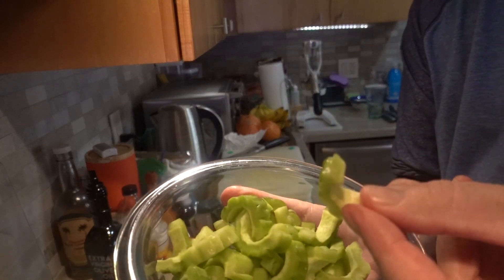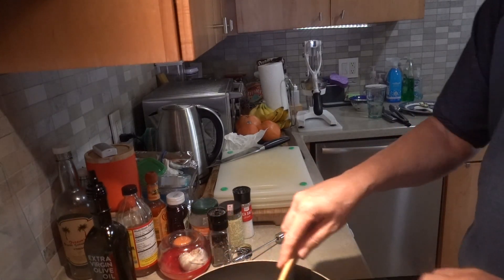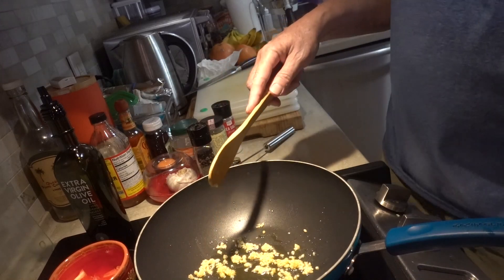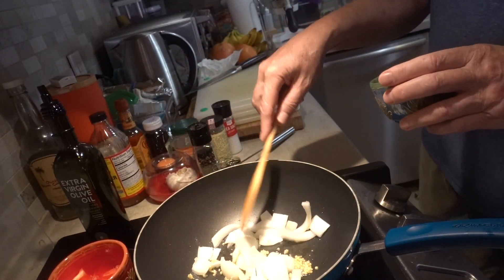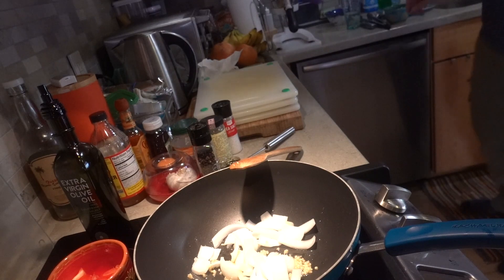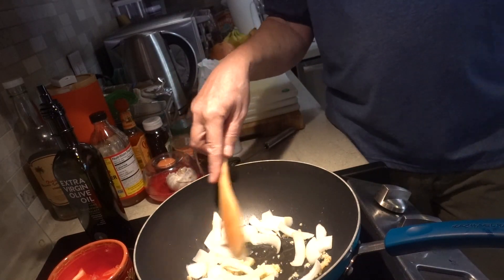Cut it into sections and set that aside. We've got the garlic going. Let's get the onion in there. I'm just using a medium-sized wok here.